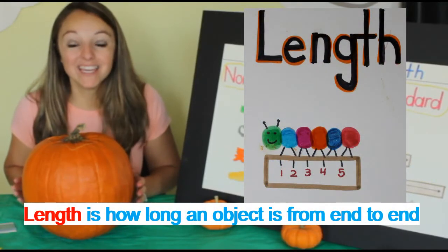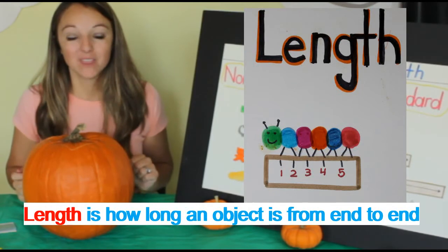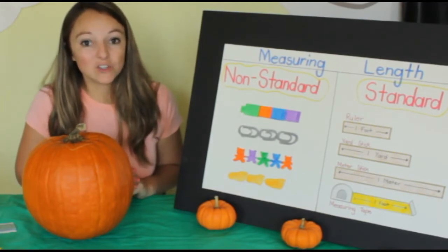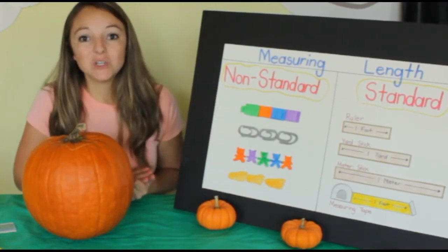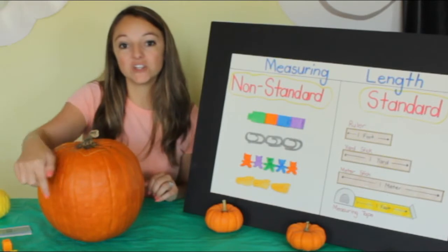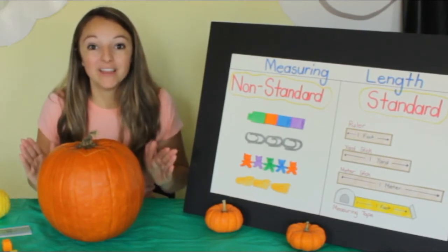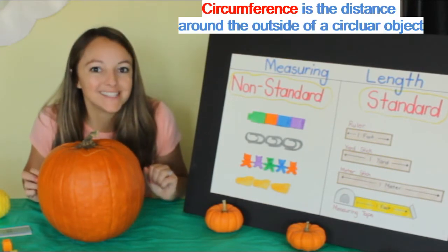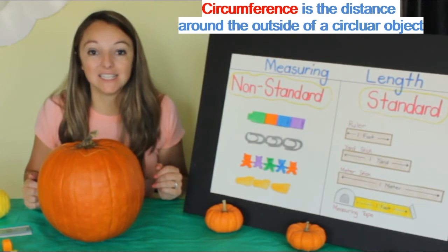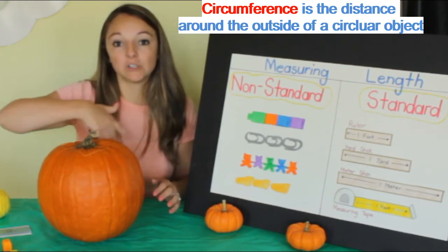Let's measure the length of our pumpkin. We're going to see how long it is from end to end. First, we're going to use non-standard tools to measure. Non-standard tools are objects that you can use that typically don't have numbers on them. I'm going to use yarn to help measure the distance around our pumpkin. And did you know there's a big word for that? It's called circumference. Can you say that with me? Circumference! Great job! Circumference is the distance around a circular object.